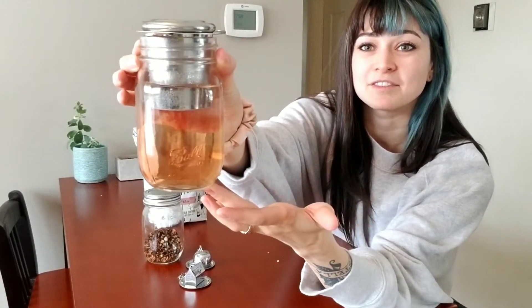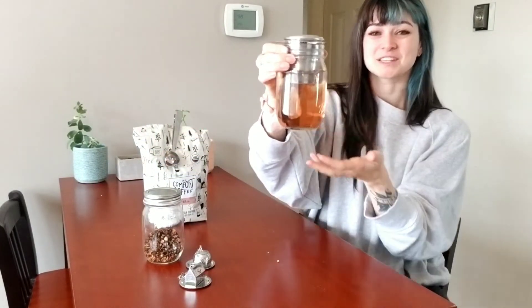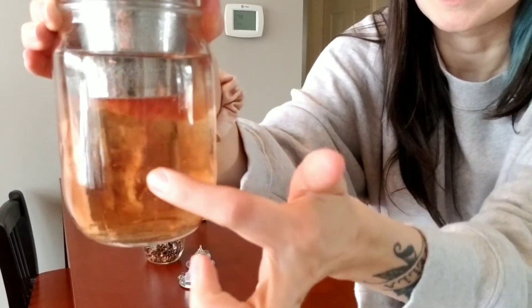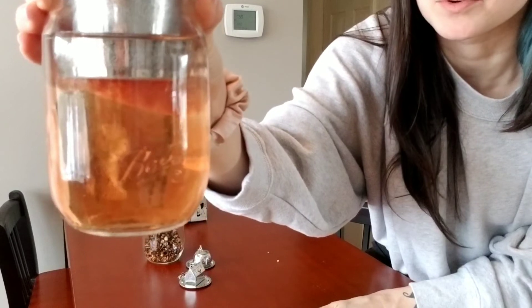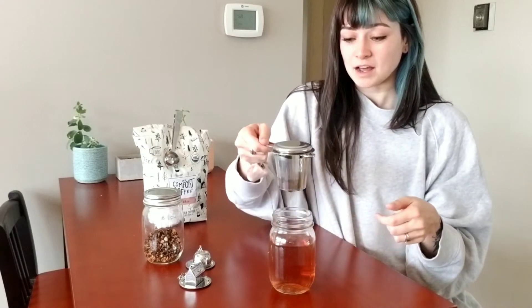You can see my tea already starting to take on some color and I have nothing floating in there — it's so cool. I want to get even closer so you can see how fine it is. You can see the color starting to come through the strainer, and when I pick it up I have no floating pieces in there.